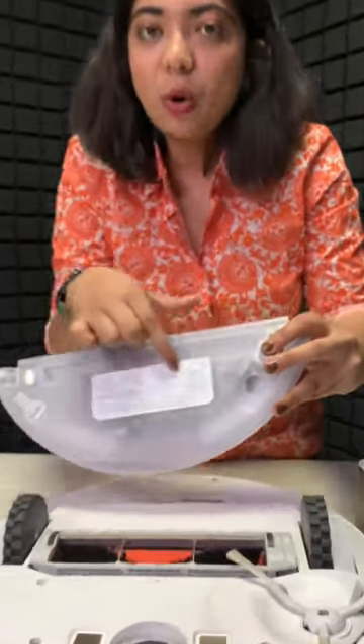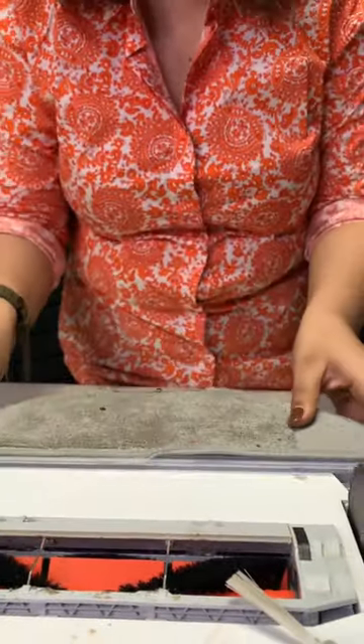You will also get instructions. You can easily fill it, mop with it, and then attach it back. I will use it and review it — till then stay tuned.